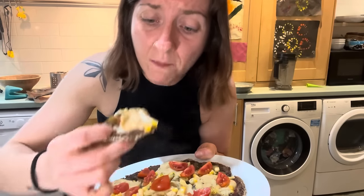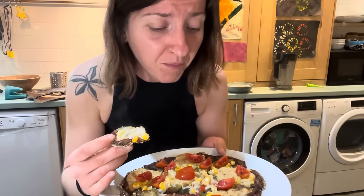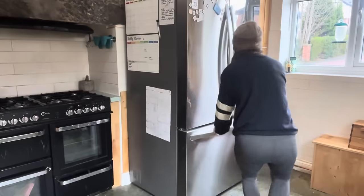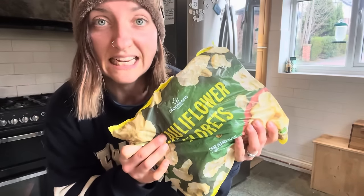That is genuinely delicious. Cauliflower on cauliflower is good. If you want the lowest calorie density pizza I could possibly think of, go make that. We're going to turn this bag of frozen cauliflower into cheesy pizza. Let's go.